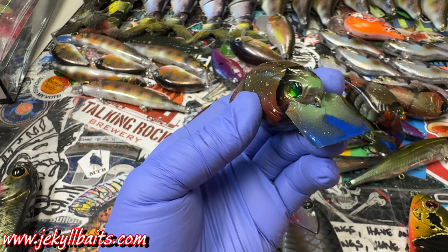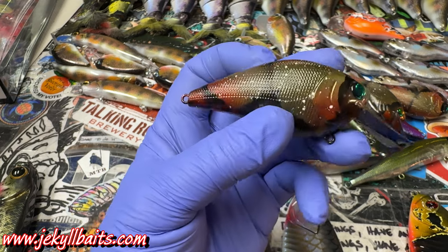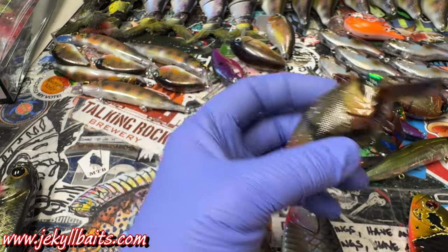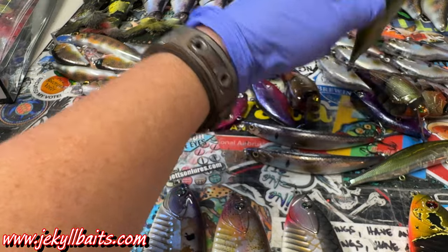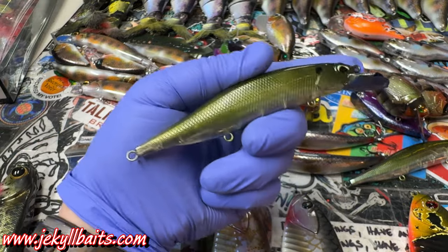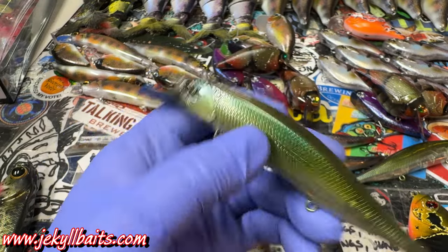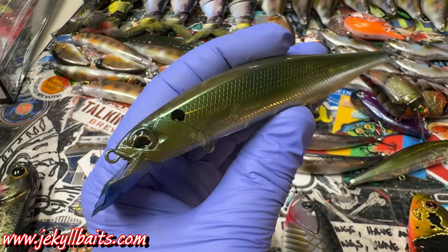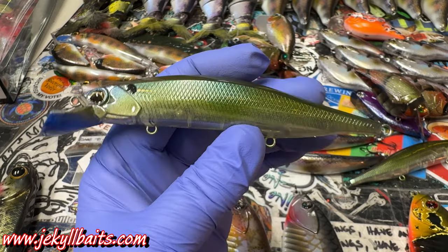I've got some really nice craws going to them as well. If you guys see patterns that you want that aren't on the website, please let me know and I will do my absolute best to get them into your hands. Christmas is coming — custom baits make fantastic Christmas gifts. I do have a few windows open in my order queue and I would love to be a part of that, so please consider supporting small business.